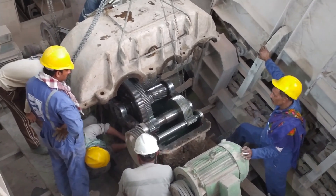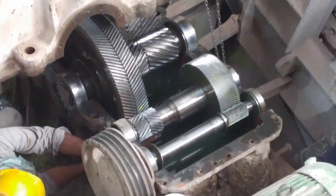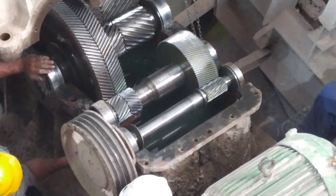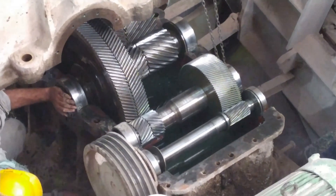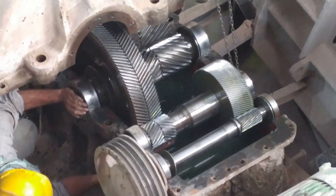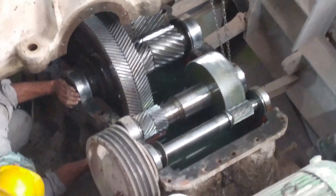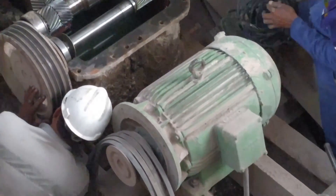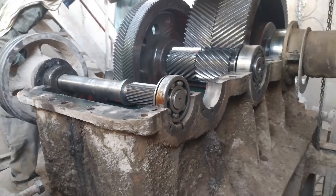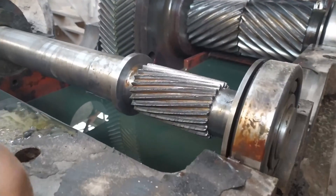First of all we have opened all the cover bolts of the gearbox. As you can see, we have lifted up the gearbox cover. Now we will take out the second stage of this gearbox — the gear is of helical shape.